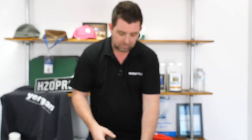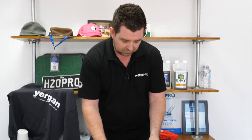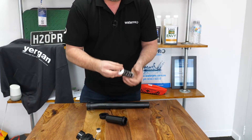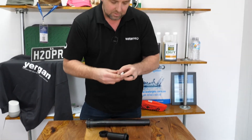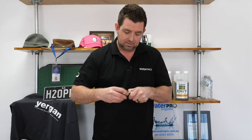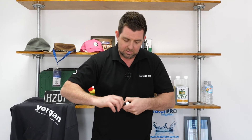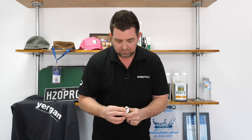Something that came to light today when a customer came in was that the flushing nozzles on these sprinklers are sometimes getting removed before getting flushed. When you install a pop-up sprinkler system it's really important that you make sure you don't get any debris in the system prior to commissioning it. But no matter how good you are, sometimes you're going to get some dirt in there, and that's where you can use these flushing nozzles.